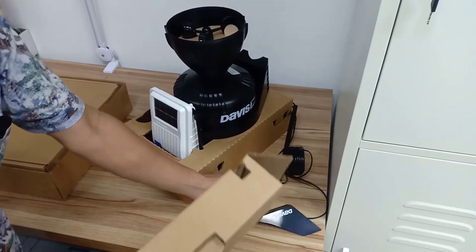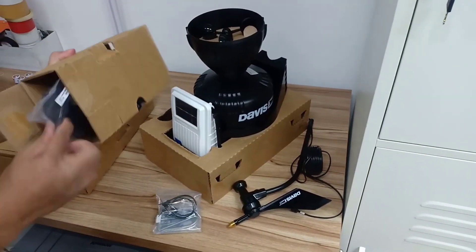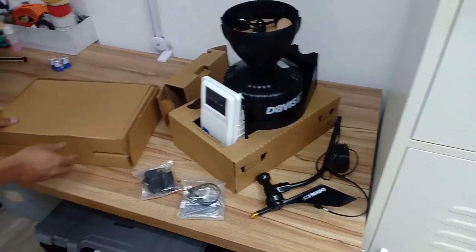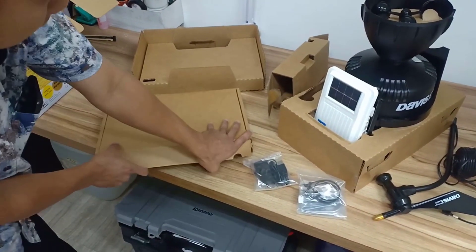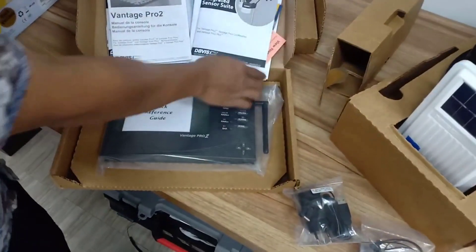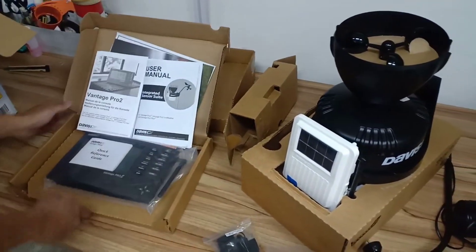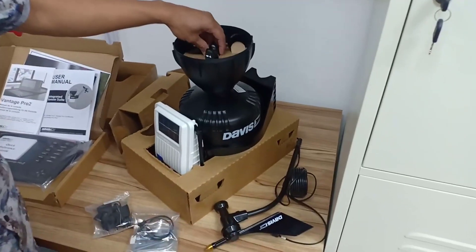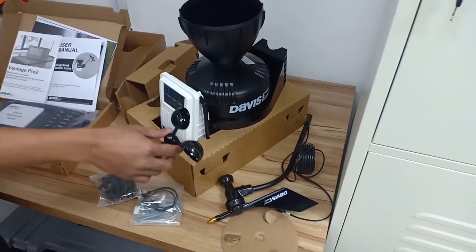In my opinion this is by far the best weather station for the money out there right now. Davis Instruments, if you're not familiar with them, have been the leader in weather stations over the years. If you look on forums, Reddit, different reviews, everybody points to Davis Instruments — they just make the best ones. I can now attest to that, that it is true for the most part.